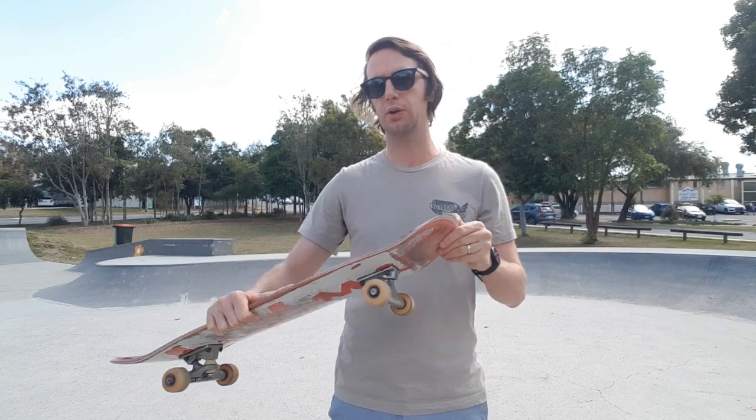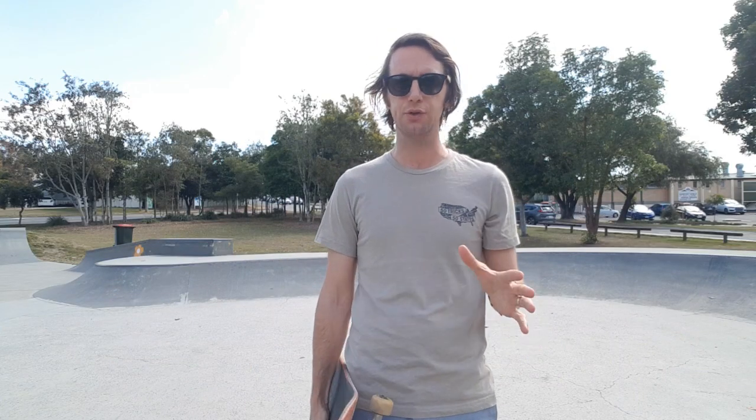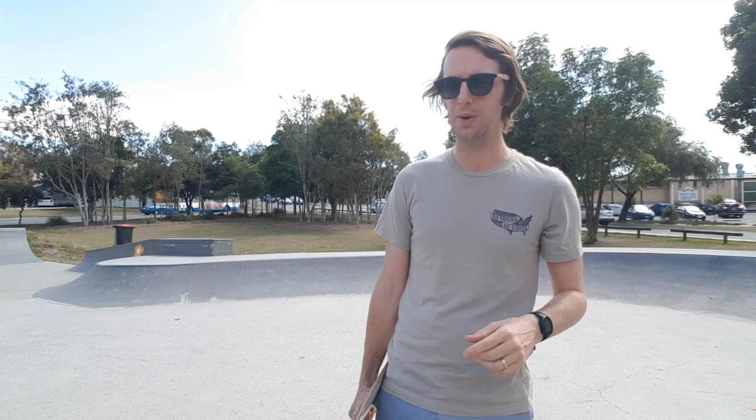It's actually just a nose pick, axle stall, regular axle stall drop-in, but it kind of gives you a little rocking horse effect and it's a great beginner trick. Let's don the helmet and get stuck in.